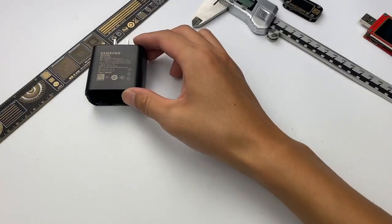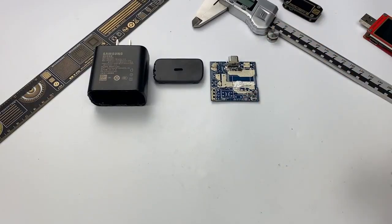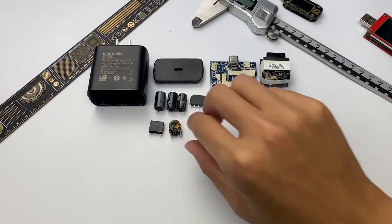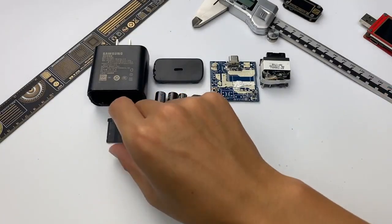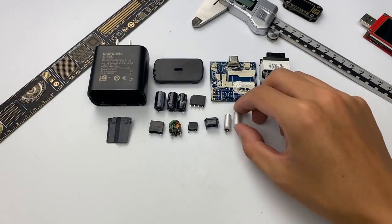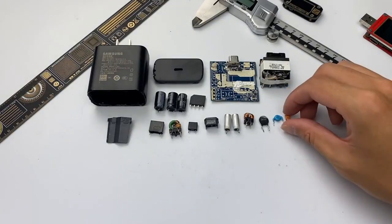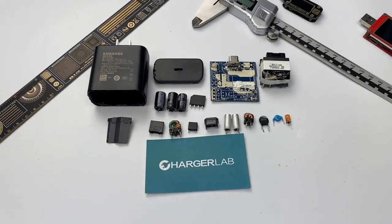That covers all the components of the Samsung 45W USB-C Fast Charging Wall Charger. The component quality is pretty good — the master control chip comes from the well-known brand Power Integrations, with high integration that results in fewer total components. However, the protocols it supports are not as broad as many third-party chargers. If you just want to charge your Samsung phone, it's totally enough. So, for this $41.11 charger, do you think it's worth it? Compared with third-party chargers, which one would you choose? Leave your comments below, subscribe to us, and I'll catch you in the next video.